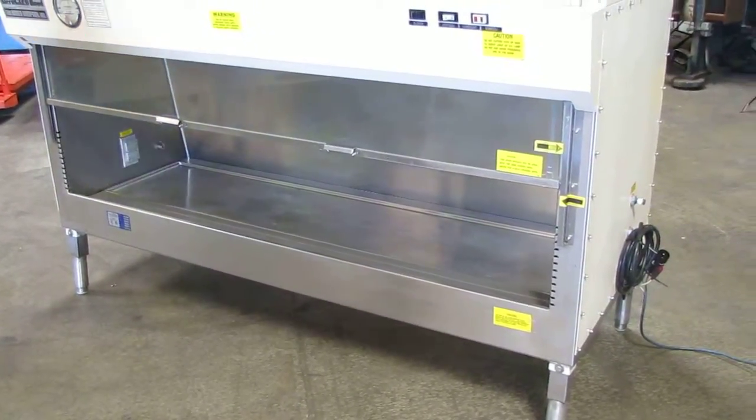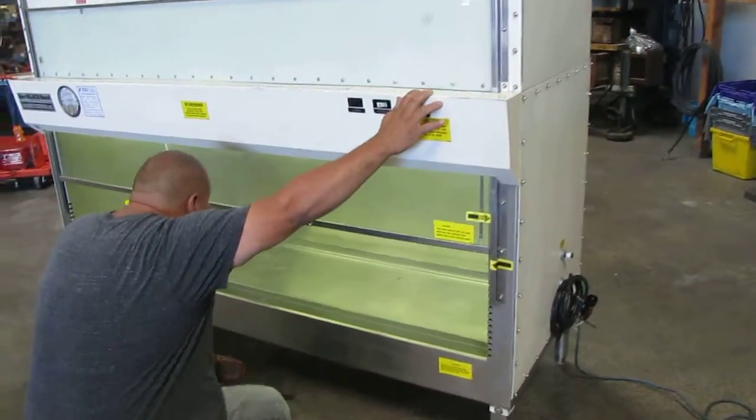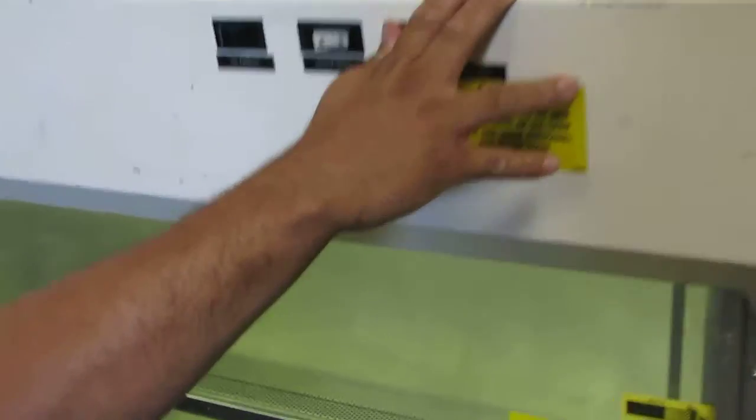Next thing we'll show you is the lights. If you can come down here, you can see your fluorescent light is right up on this side over here where my finger's pointed.